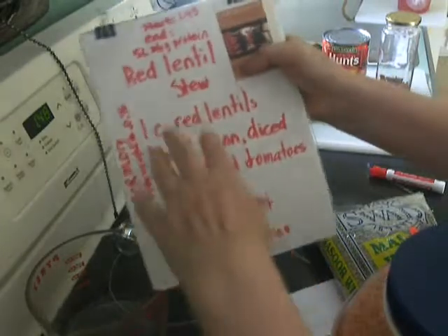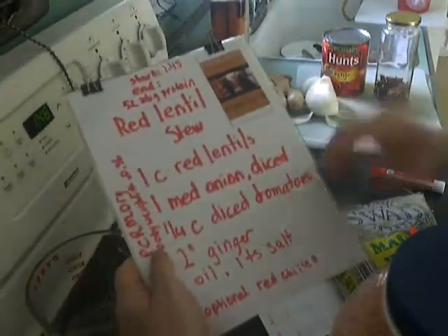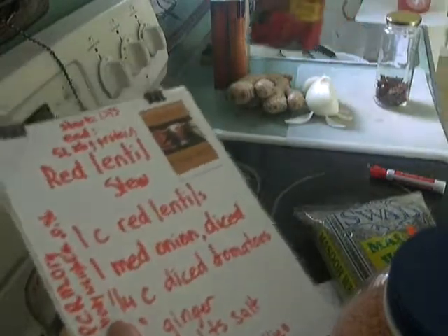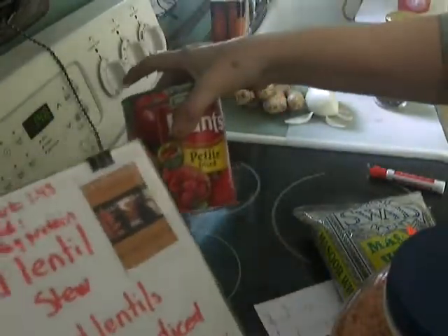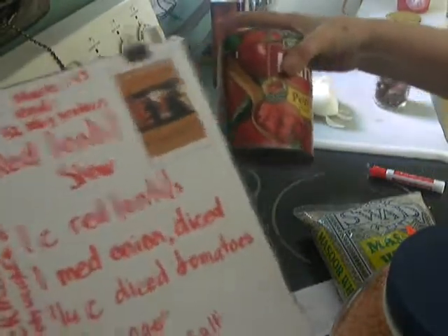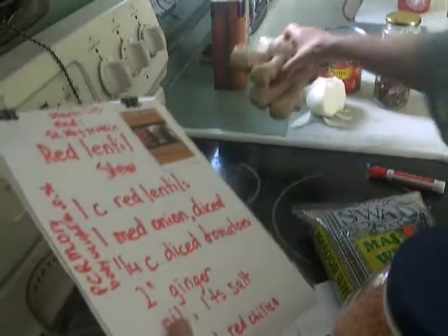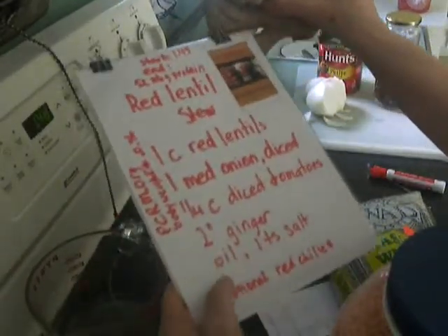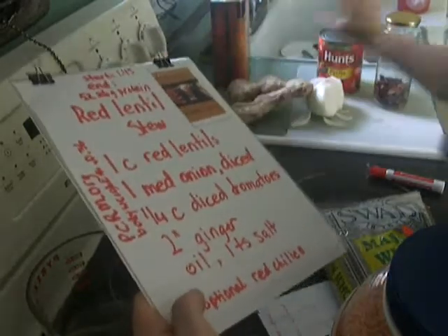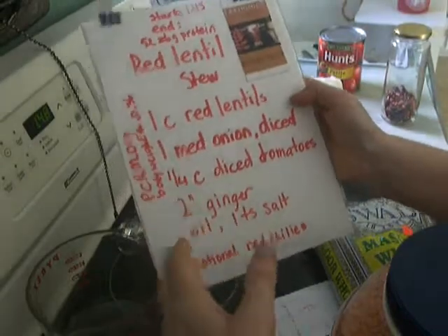Our menu is going to be red lentils, a medium onion which I've already started, some diced tomatoes — I just make sure it doesn't have other seasonings in it like garlic, unless you want the garlic. About two inches of ginger, which is just a few cents — I'll dice it up. Oil and salt. And red chilies are optional, though I almost always add them. And of course, water.